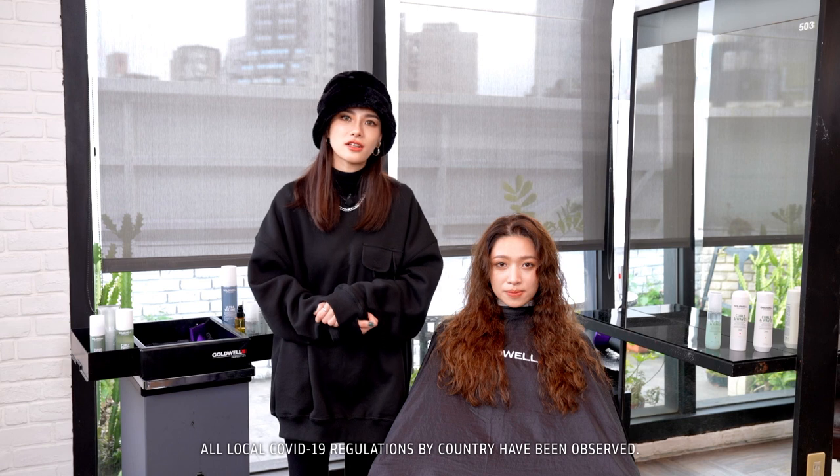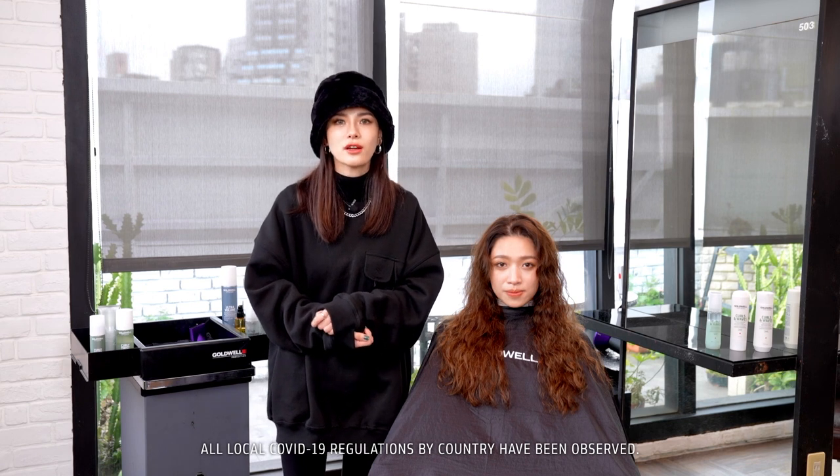Hello, I'm Mila from Inprocent Hair Salon. In today's video, I will show you how to style curly hair in a female look with StyleSign products. Let's welcome our beautiful model today.